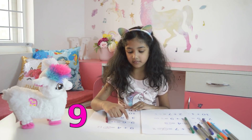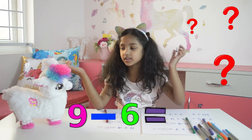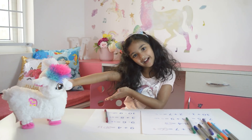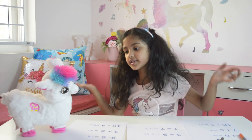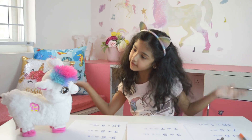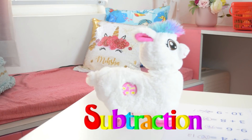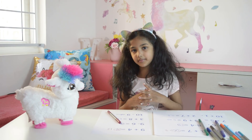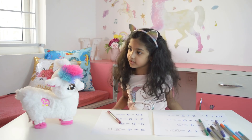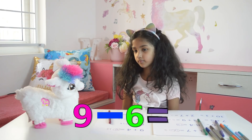What does 9 minus 6? What's even the meaning of minus? Let's ask Lama. Lama, this question is so difficult. How could I solve it? Minus is the symbol for subtraction. By the way, what's the meaning of subtraction? So in 9 minus 6, we pick away 6 from 9.